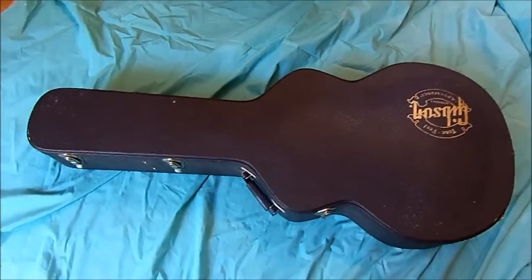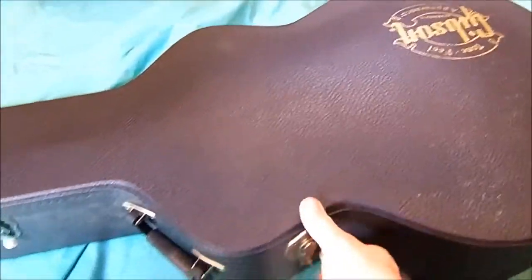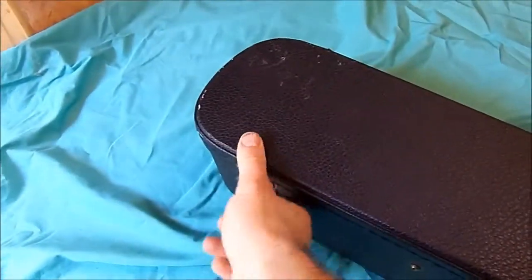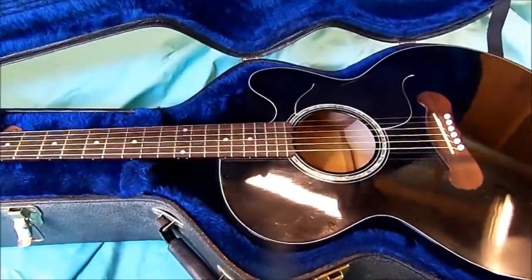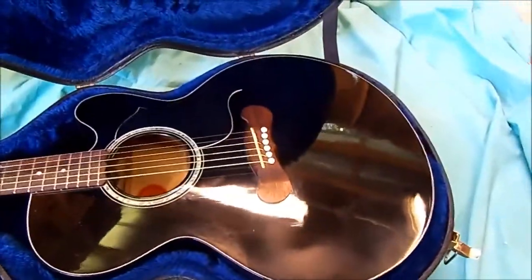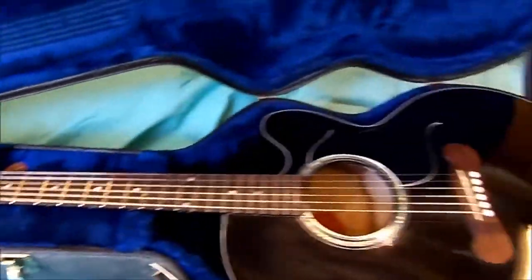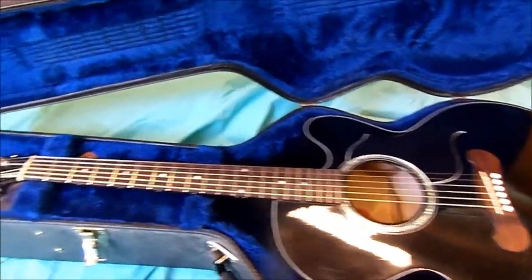We've got a guitar repair to do today, so let's take a look at what we got going on here. There it is, that's a nice acoustic guitar, and it is a Gibson. I'm gonna go ahead and throw this up on the bench and we'll go over what's wrong with it.